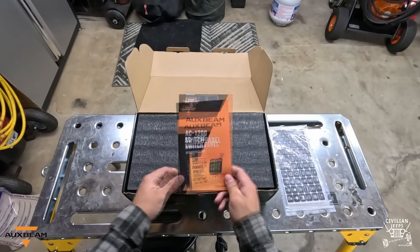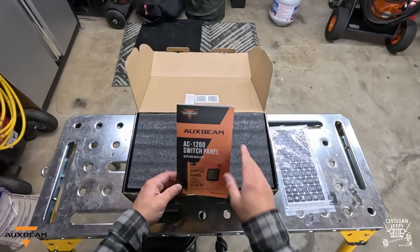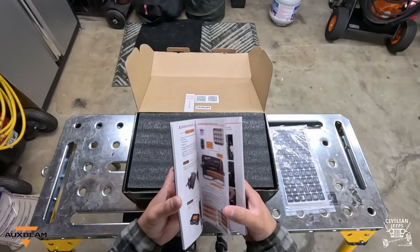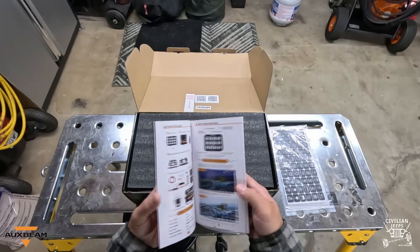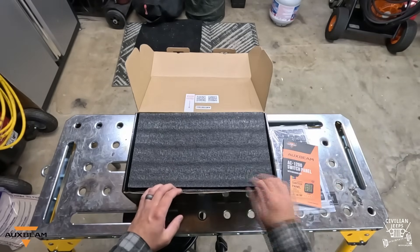Here's your AC1200 instruction panel — the instructions for the switch panel. Anything you need to know about the unit is most likely going to be in this book: wiring, functions, features, app control. Make sure you check this out when you receive your unit.